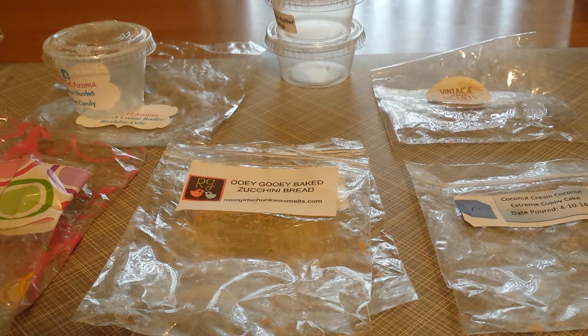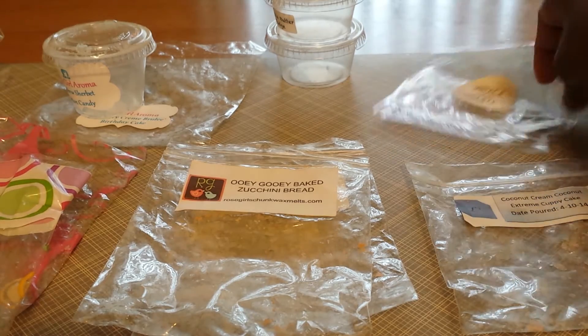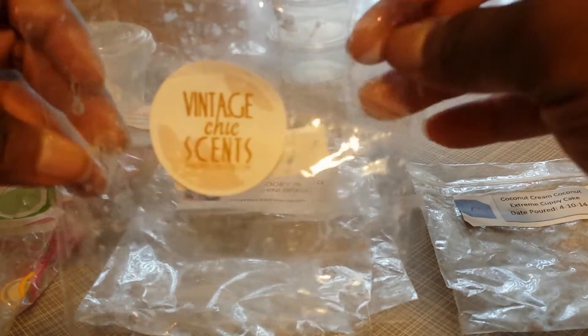Hi everyone, welcome back to another Melting My Stash review. I'm going to talk about what I have been melting over the past few weeks and I'm going to start off with what I melted from Vintage Chic Scents.